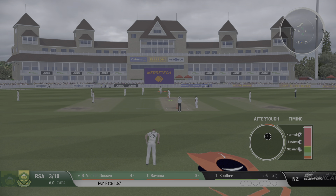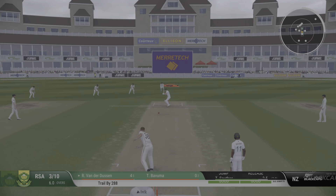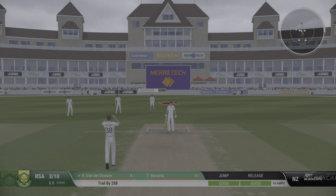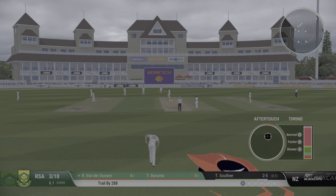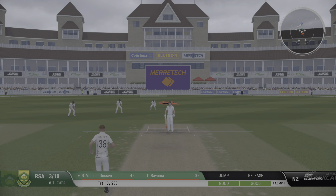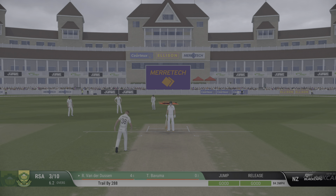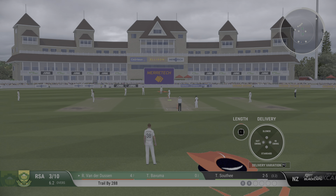Our three for ten. You can understand why on that line they thought it was safe to let it straight through to the keeper. A bit of shape on the ball as they let it go through, tailed just a little at the end as it went through to the keeper.